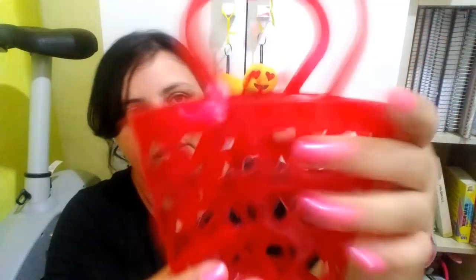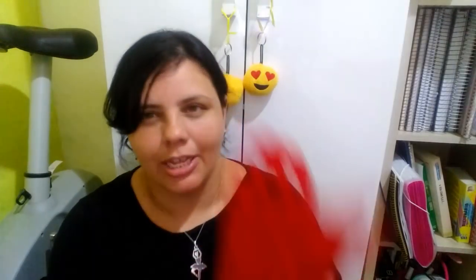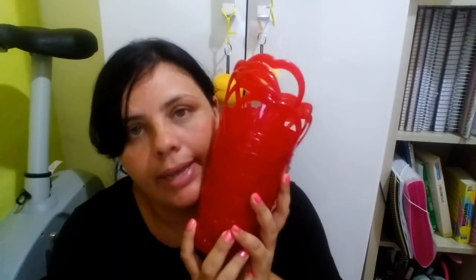Eu comprei também essas cestinhas, pensando em fazer a lembrancinha, porque como ela é cheia de coração me lembrou muito as de copas. Só que eu não sei se eu vou usar ela nessa festa — acho que já tem lembrancinha demais. Vou ver se vai dar certo pra usar aqui. Se eu não usar, vou guardar pra uma próxima festa. Eu tenho seis, foi R$2,50 cada uma. Eu acho que ela vai ficar legal pra uma lembrancinha, mas não sei se vai dar pra usar nessa festa.